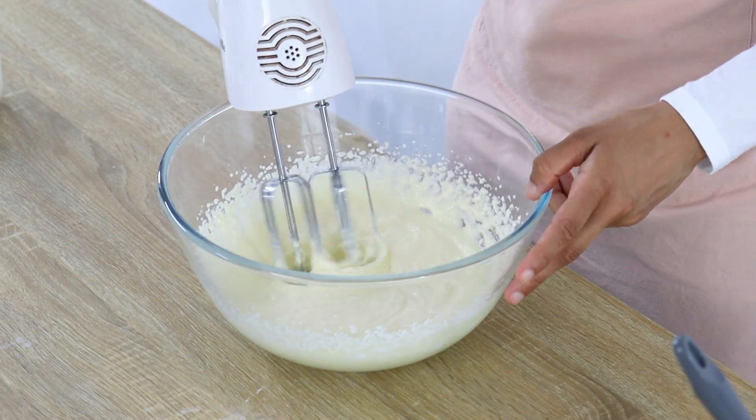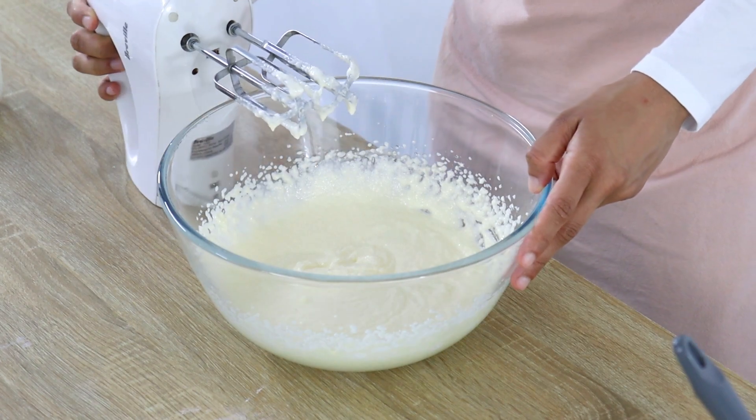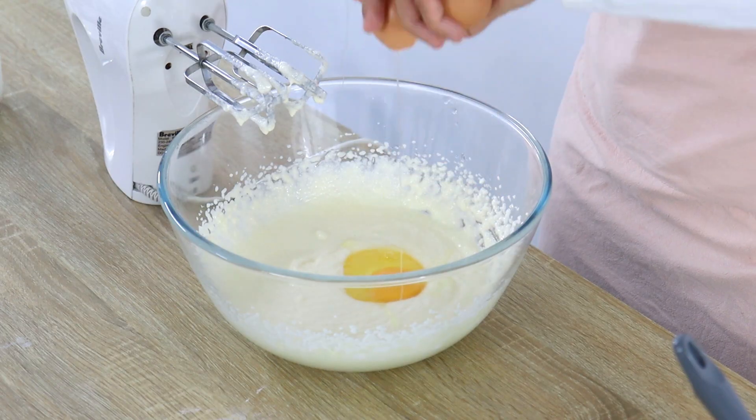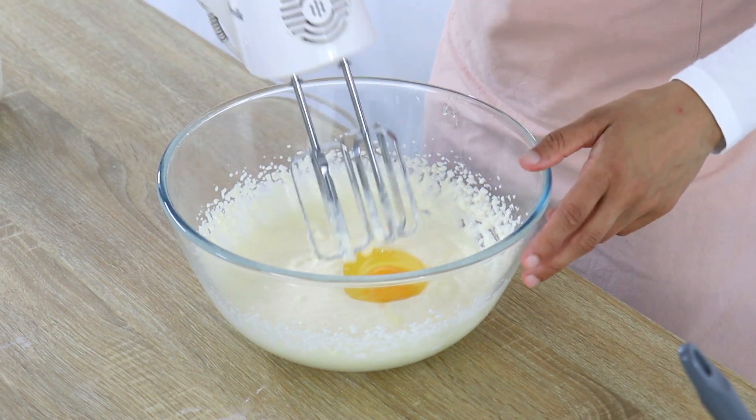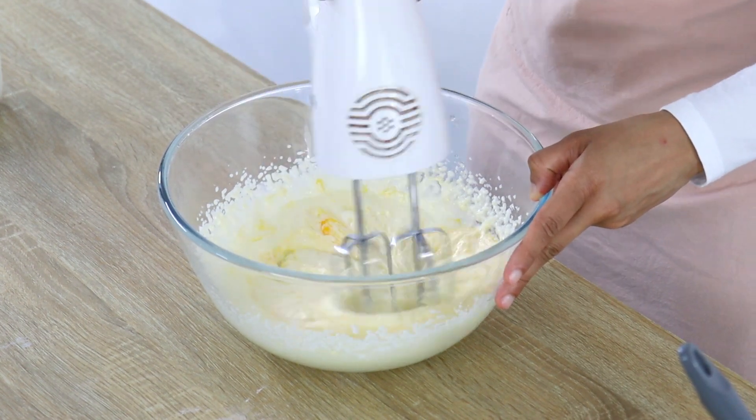About three to four minutes later your mixture should be much lighter and fluffier in consistency. Then the next step is to crack in one egg and mix it with your mixer for about 15 seconds or so, then crack in your next egg and do the same thing.